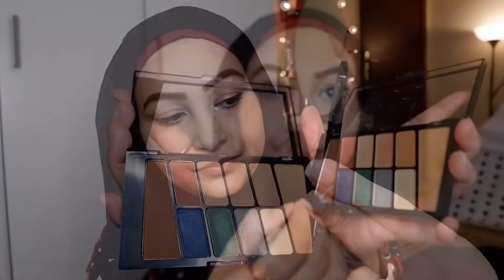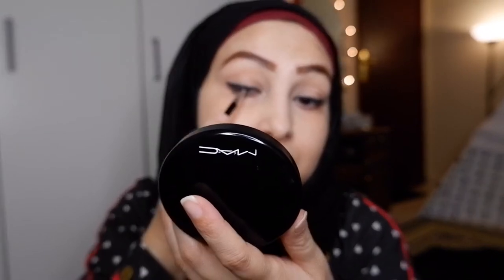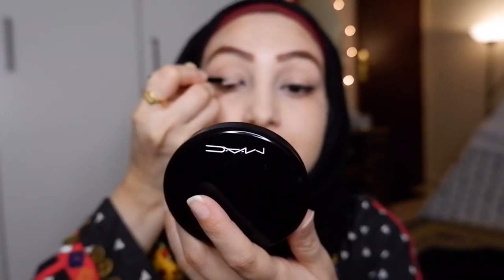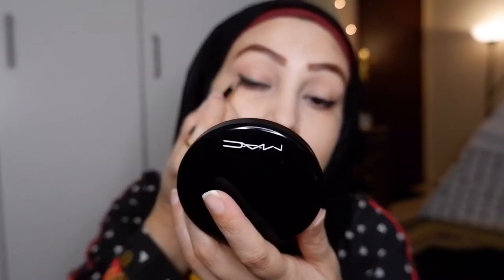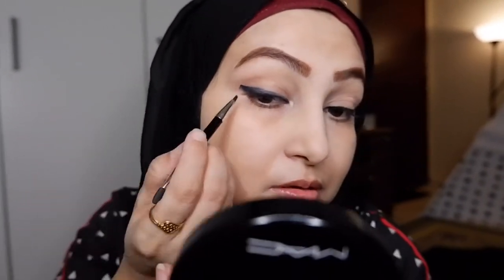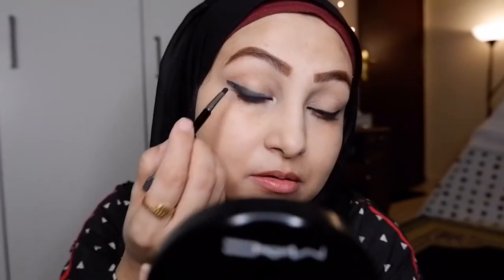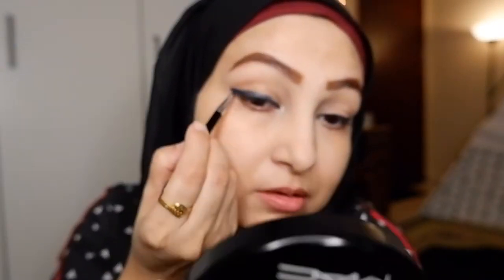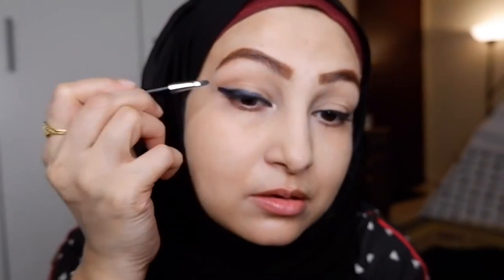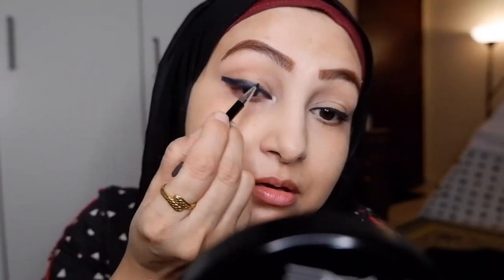Now I'm loading the blue shade on my liner brush and following the same line we created with the black eyeliner. I use the black liner first because it holds the eyeshadow and also makes the blue pop. I'm building up the blue color — when you're happy, you stop. I'm running the blue shade over the black eyeliner we had put on earlier.